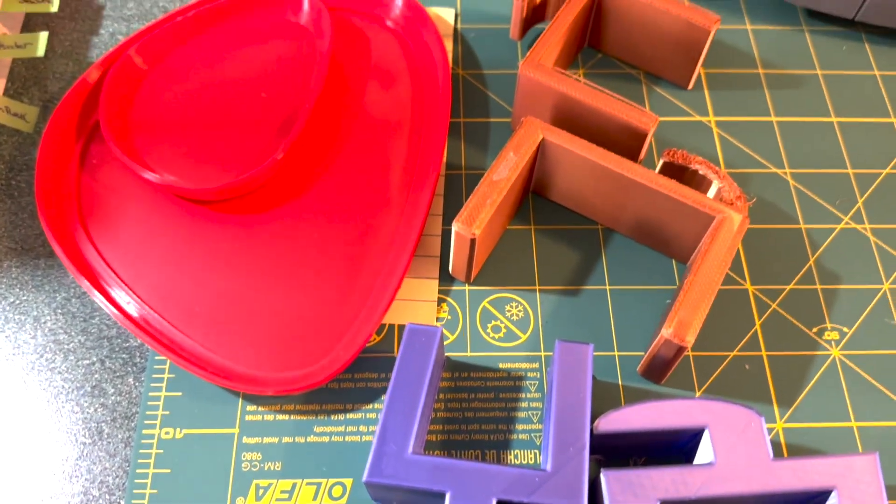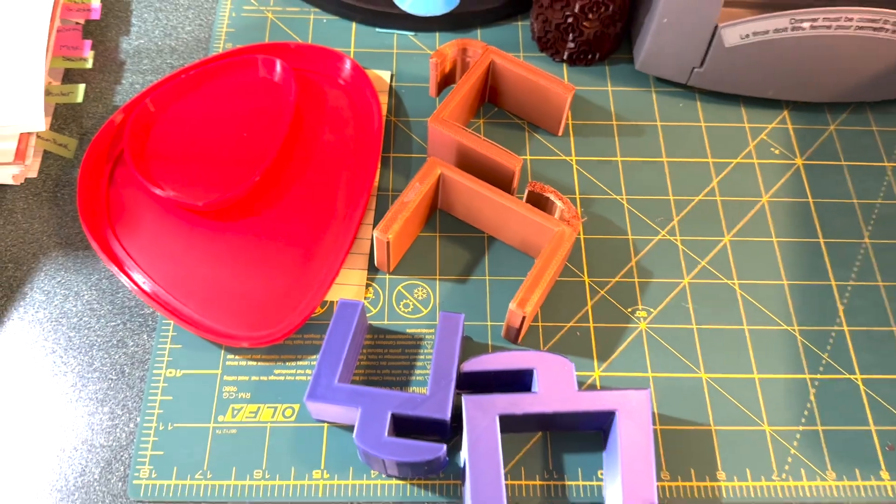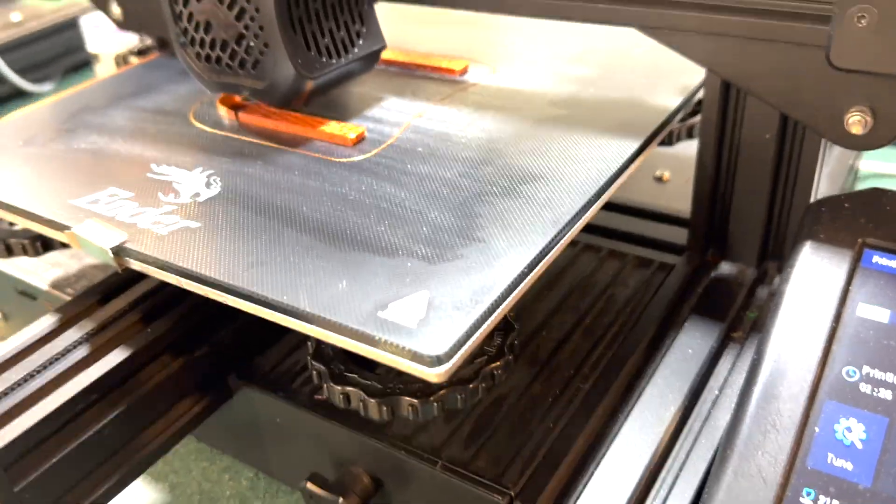I'm playing again with my 3D printer and I'm trying to come up with something new and different. I hope this works.